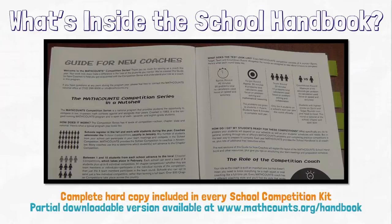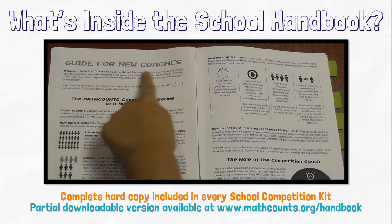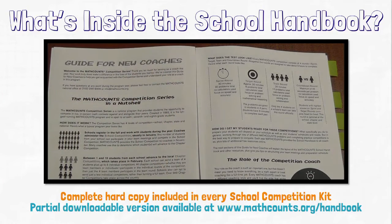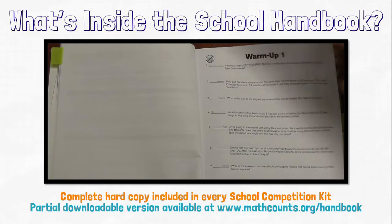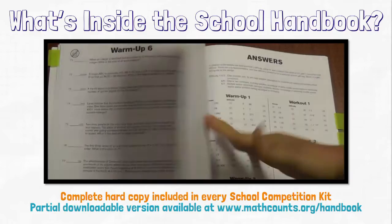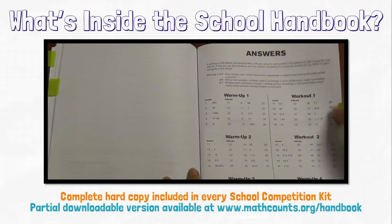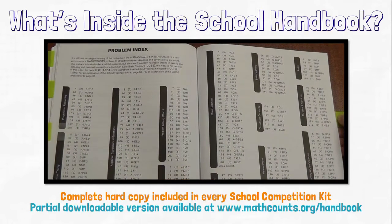Let's take a quick look at some of the most important parts of the handbook. As soon as you open the book, you'll see a guide for new coaches. If you're new to coaching, we strongly suggest reading through this guide and watching the video about competition resources. The handbook problems start on page 13 and increase in difficulty as the book progresses. At the end of the book are an answer key, step-by-step solutions, and a problem index that maps all 250 problems to the common core state standards and specific math concepts.